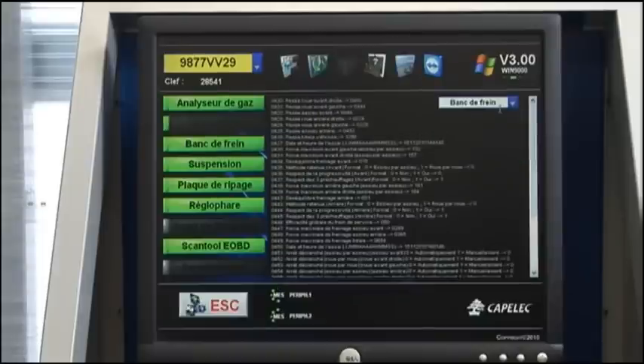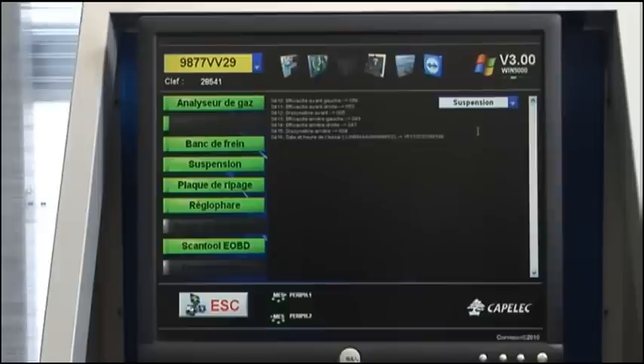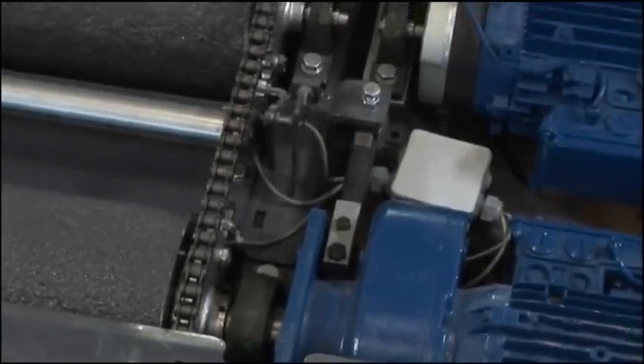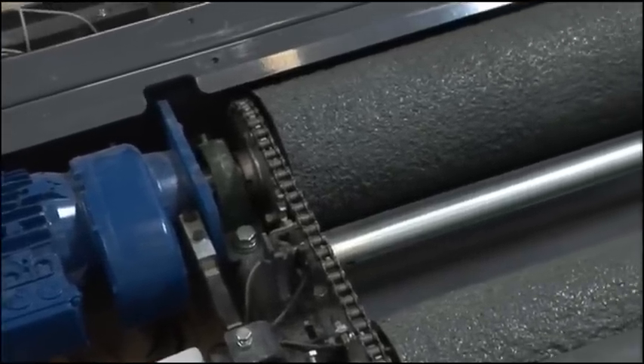The Line PC serves as a hub for all devices from the Kapelec range. The Kapelec line is easy to install thanks to pre-wiring and simplified multiplexing. Less noise and vibrations thanks to the composite rollers.